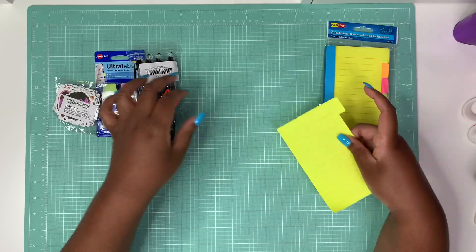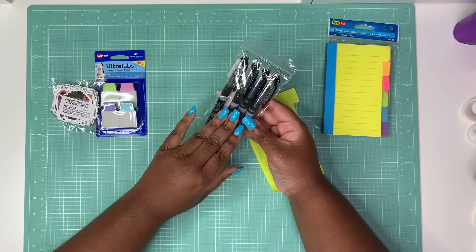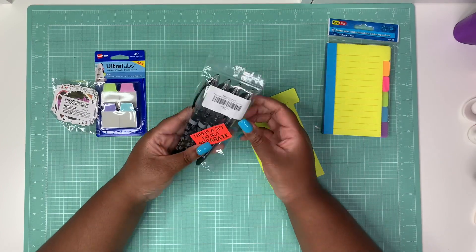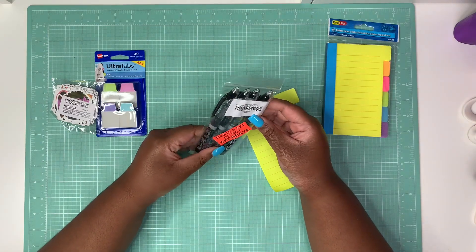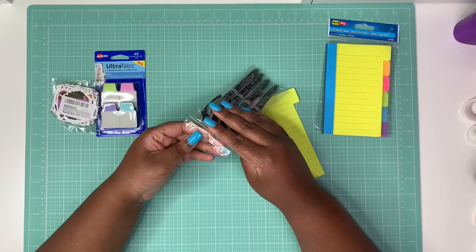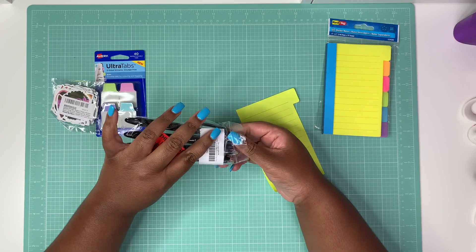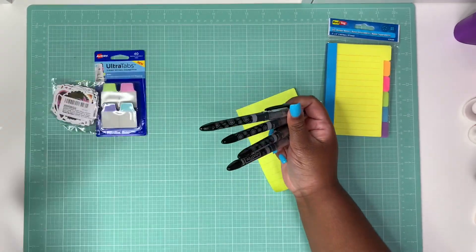All right, the next thing — we'll keep our piece of paper handy — these are the Papermate Liquid Flare pens. It doesn't come in the typical Papermate pack. I did get this from Amazon. It says these are new, even says it on the packaging, but it doesn't come in the Papermate branded packaging. It came in a set of four and we're going to try them out.